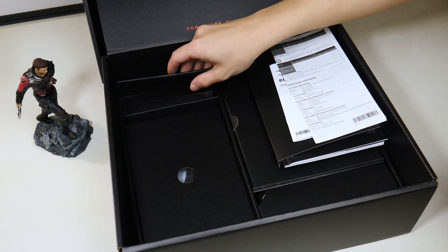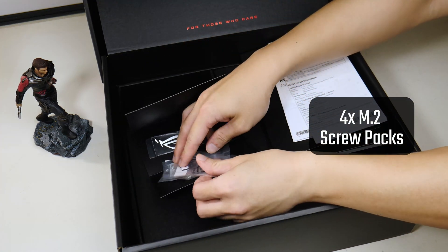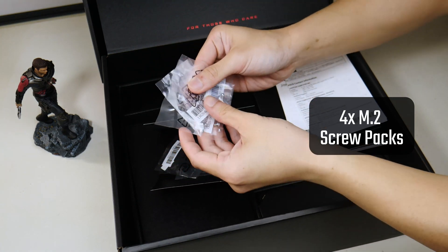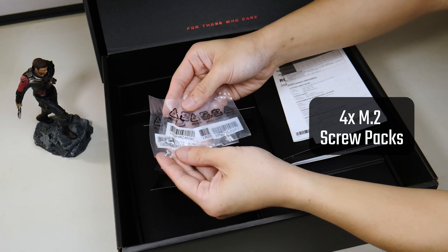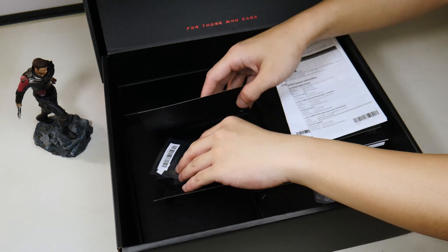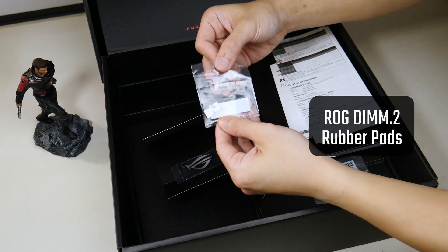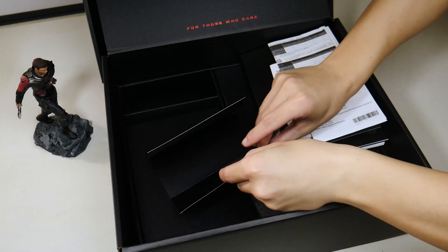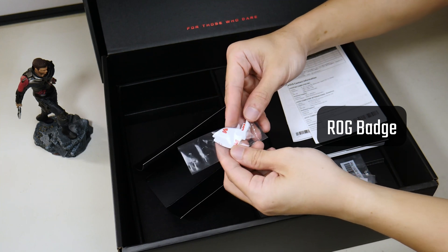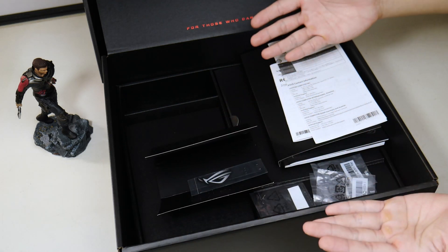Finally, in this last section we get 4 packs of M2 screws — two of them are for the ROG DIMM2 module, and the other two are for use with the M2 slots that are directly mounted on the board. We also get some M2 rubber pads that add additional height clearance, and a very nice looking metal case badge in the shape of the ROG logo.